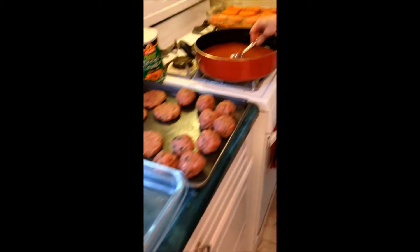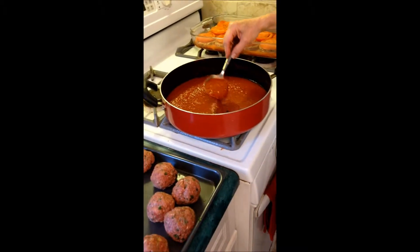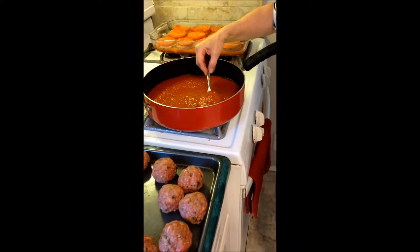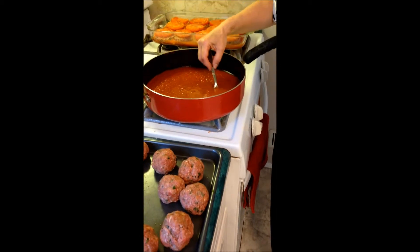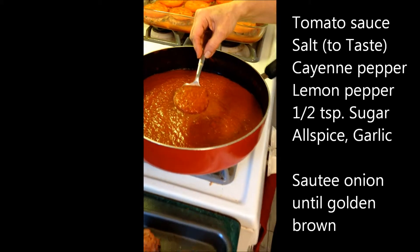On the side we've already prepared some tomato sauce. To the tomato sauce I added salt, pepper, cayenne pepper, and garlic, and I also sautéed an onion to give it that wonderful flavor.